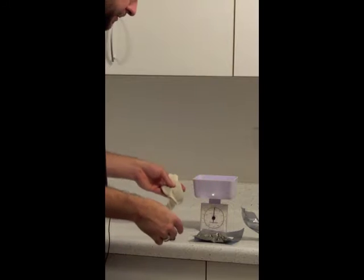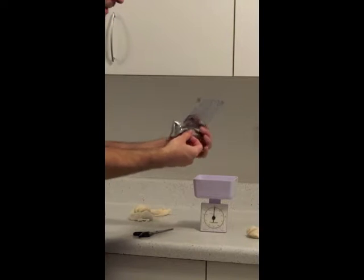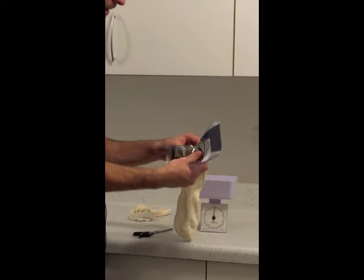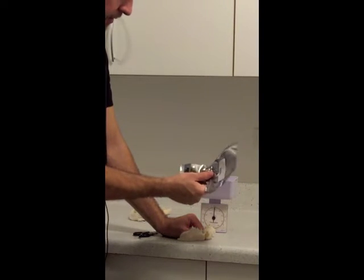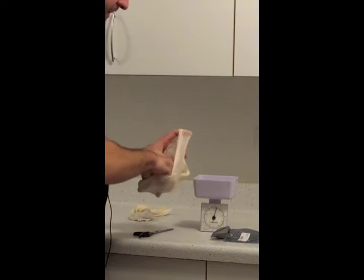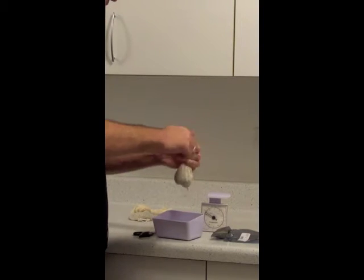I wish this had smell-o-vision because this smells so good. Our second hop is the Saaz hops. We're using these really just to extract some of the aroma, not so much for bitterness. To get bitterness out of hops you need them in there for a longer period of time, but if you add hops at the last 30, 15, or 5 minutes you get more of the smell and a little bit of the spice. We just want half an ounce, so we'll measure it on the scale and put it in a separate hop bag — that's our half-ounce of finishing hops, or aroma hops.